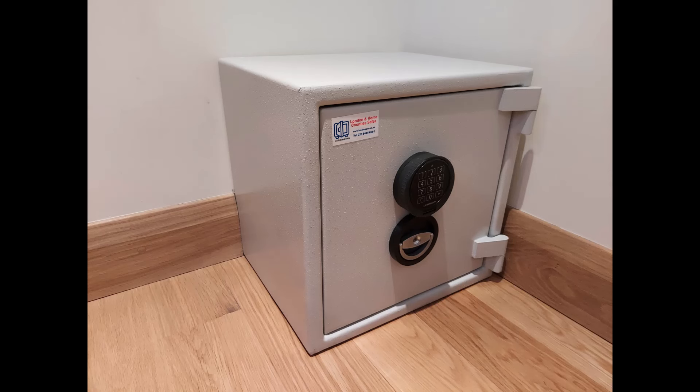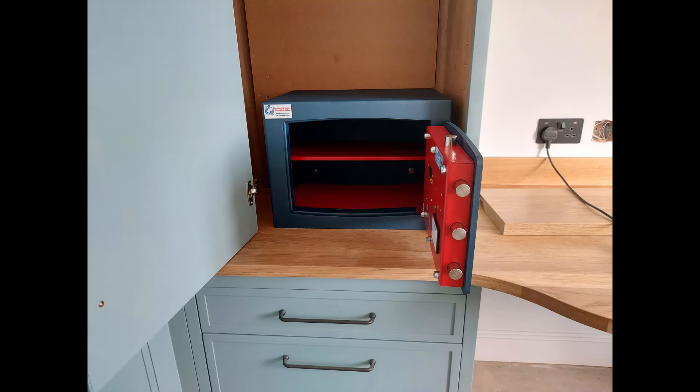Same story with this Sussex Eurograde 1 size 2 — exactly the same scenario as the previous one. Next we've got a Bloomsbury size 3 in a custom-built office/study arrangement. This is fixed to the desktop and you can just about see the bolts at the back where it's bolted through into the brick wall.